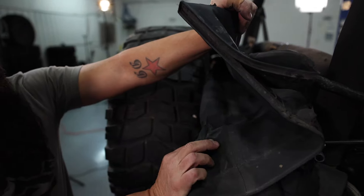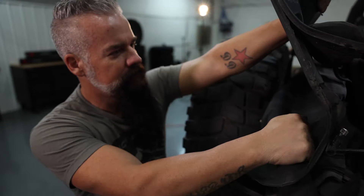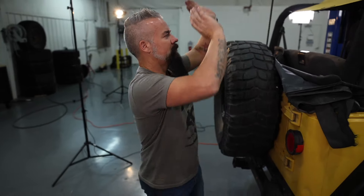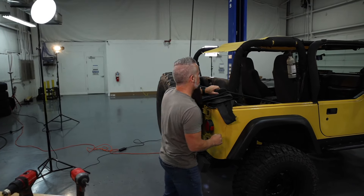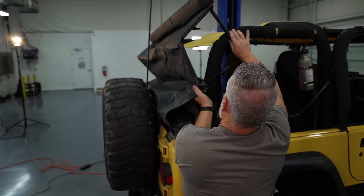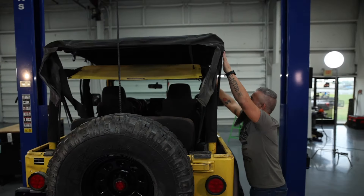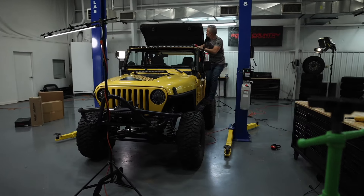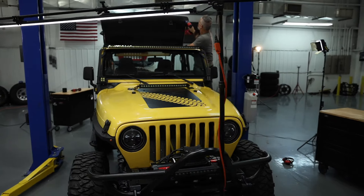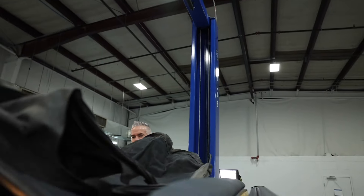I'd say we're due for a new top overall. We're going to work back to the front, so I'm going to get it folded out. We'll go remove it from the back bow, remove it from the center bow, and we'll take the top, flip it onto the hood, and remove it from the front bow. The rest of our screws on our front bow are underneath the top, so we need to flip the top over, pull it over the bow, and get to our screws. As crispy as this top is, you might end up having to cut it off.